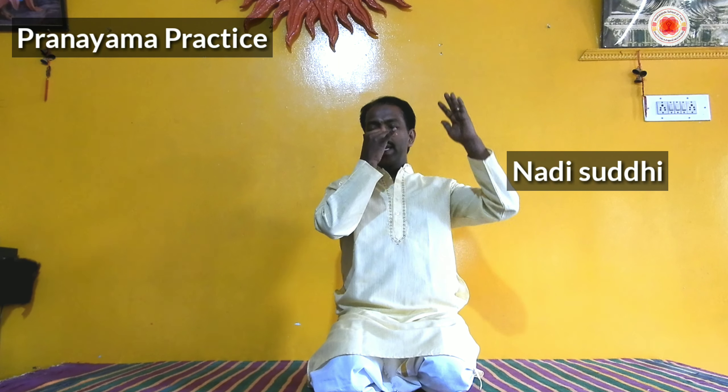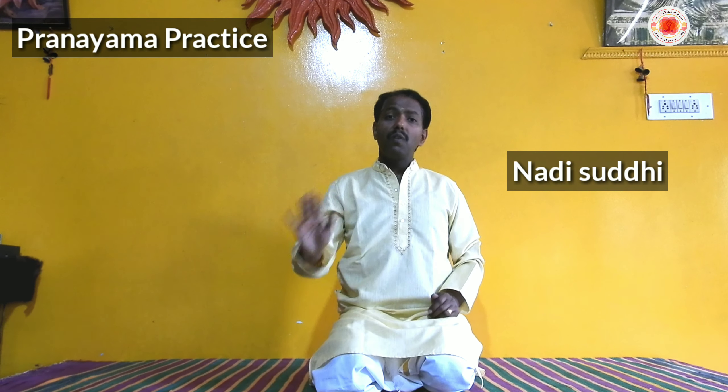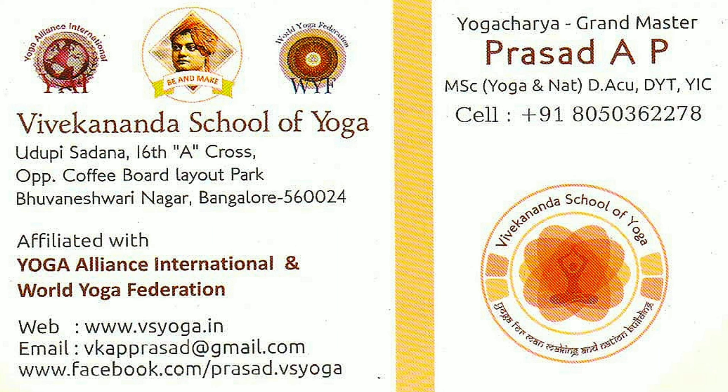The next practice is Bhastrika pranayama — forceful inhalation and exhalation, active breathing. Both inhalation and exhalation are active here — forcefully inhale and exhale through both nostrils. It can be done very fast as well. Forceful breathing is one of the best practices for the lungs; it is the best exercise to activate the lungs. We can do Bhastrika pranayama — below breathing — which is very useful for activating the lungs.